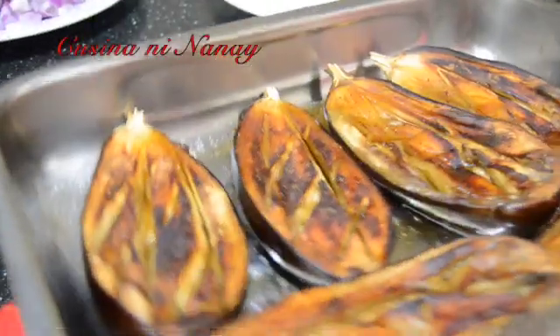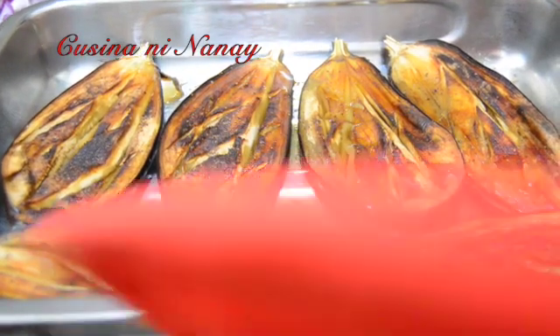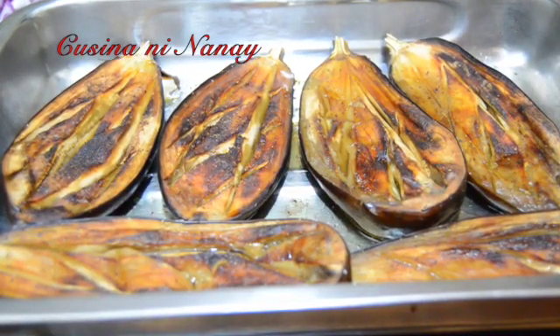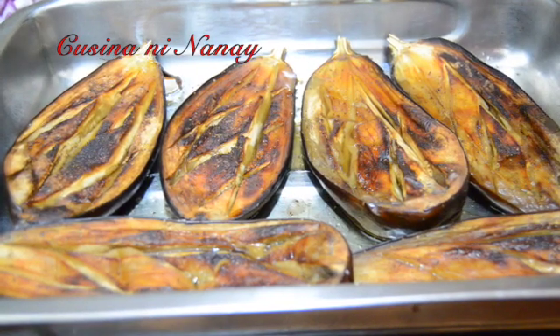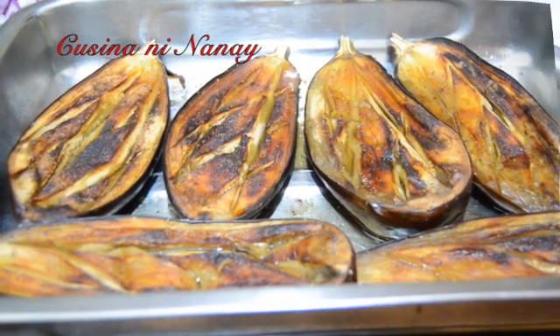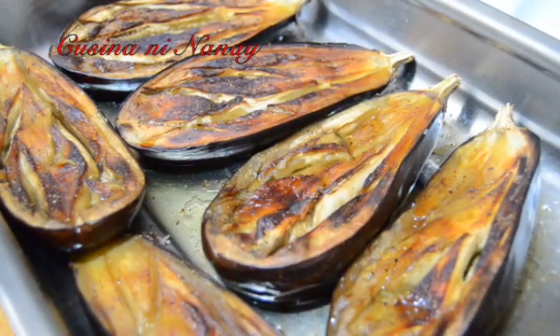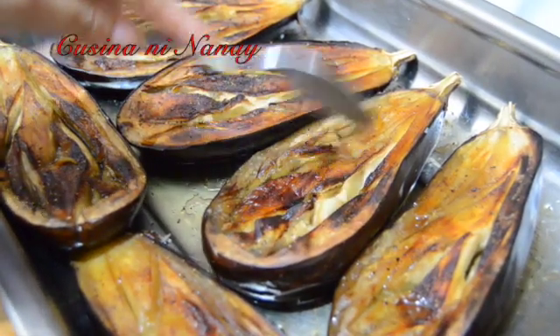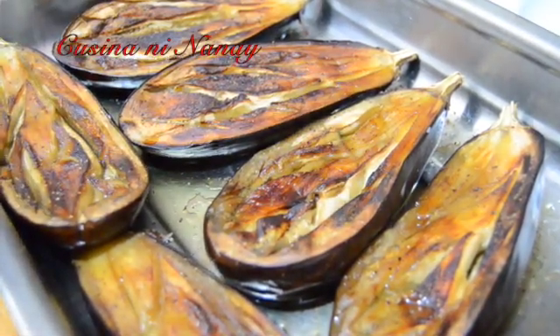Na guys, ang ating in-oven na talong. So pag wala kayong oven guys, pwede kahit yung hilaw — kayurin lang siya at isabay sa igisa doon sa ating meat. Okay, palamigin lang natin ng konti, then tanggalin itong laman niya.